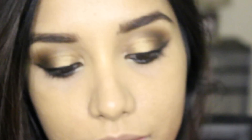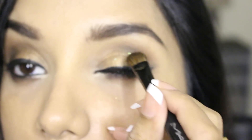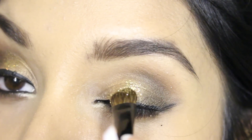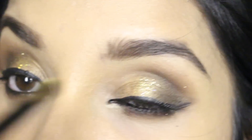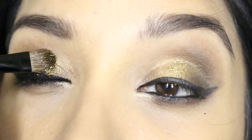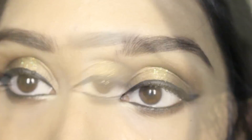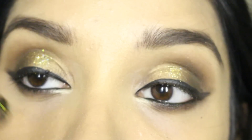Next I'm taking this golden eyeshadow and applying it onto the inner corners of my eyes to make them pop, and then it's time to apply some glitters. I'm applying some golden glitters — you can use any golden glitters you have — onto the inner corners and the center of my eyelid. This makes the eyes look really beautiful, bigger, and pretty.